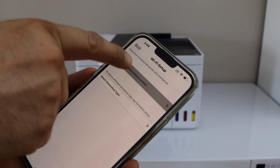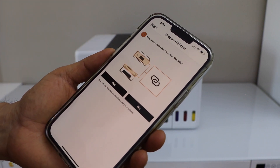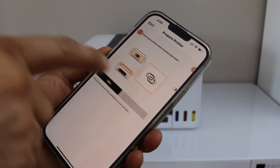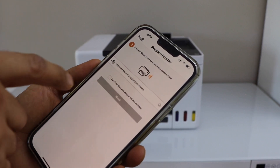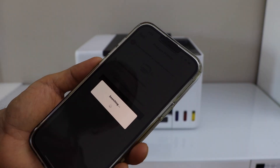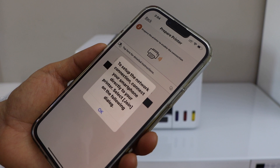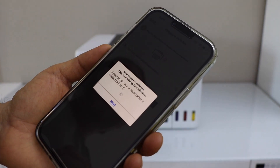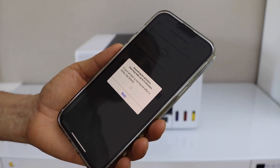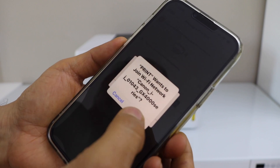On the next page, select Auto Connection. It will ask if your printer has a button like this — our printer does not. The printer is in connection mode, so select Yes and click Next. Press OK. It will display the Canon GX400 series — click Join.